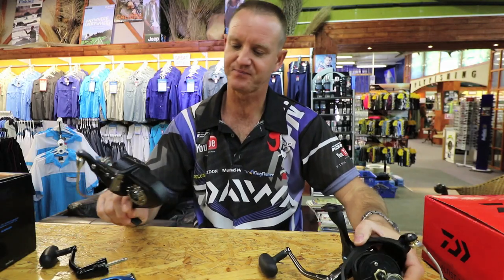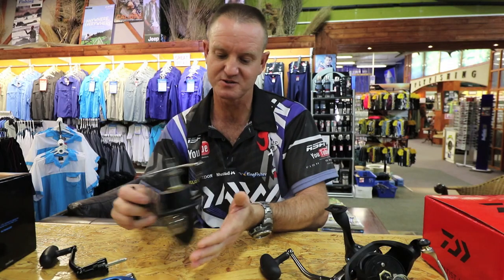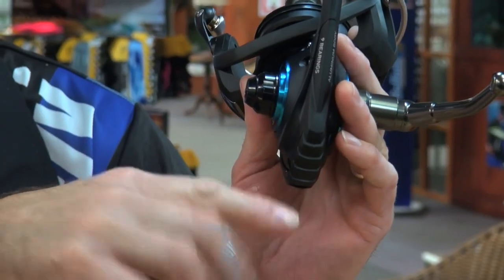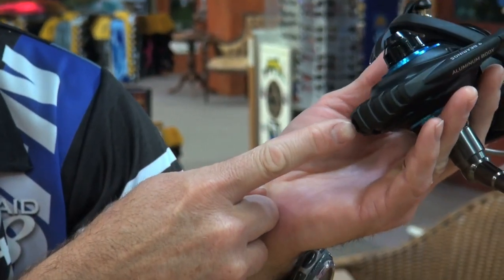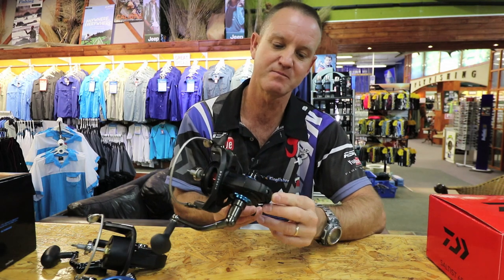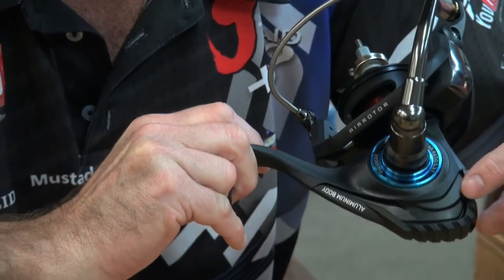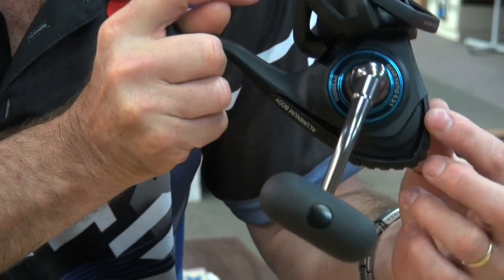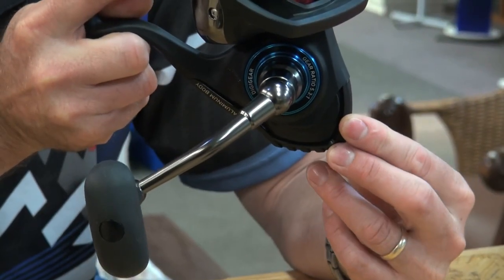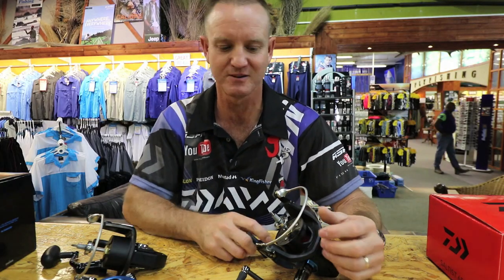Another nice little feature: on the old reels the back part used to get scratched a lot, especially if you put it down on the rocks, in rod racks, or in vertical rod racks on the boat where they'd bounce around. Now they've put on a plastic cover that's easy to change — literally one screw at the bottom. This cover protects the back of the reel, it's non-slip so it doesn't allow the reel to roll around, and because it's oversized on each side it stops any damage to the reel and your boat. After two years you can take it off and replace it — they're inexpensive and easy to replace.